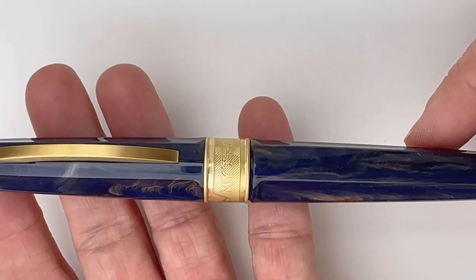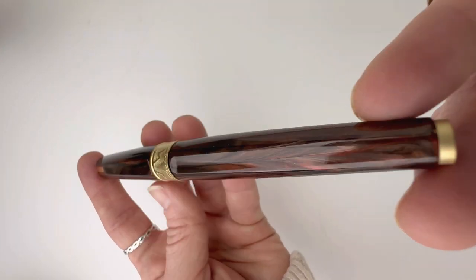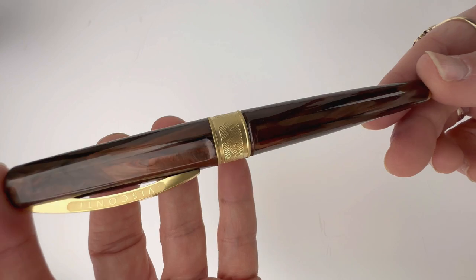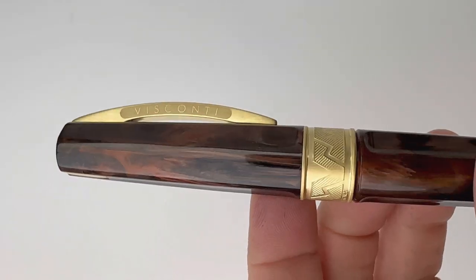These pens do incorporate a magnetic cap, which is different for most Viscontis. The one I was working with also seemed to have a magnetic post operation, but it didn't seem to be magnetically posting very firmly.